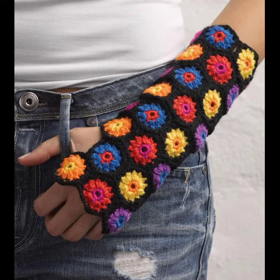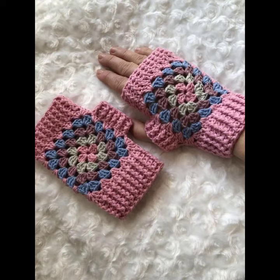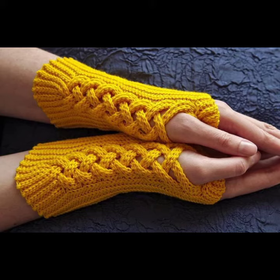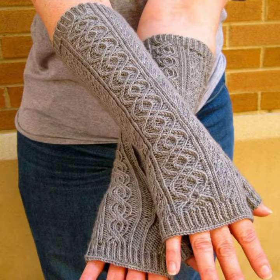They look very gorgeous, pretty, incredible, terrific, tremendous, and glamorous. You can easily buy from the market — many styles and varieties of crocheting and knitting gloves are easily available in different cities and markets. You can also make these crocheting and knitting gloves in your own home by using crocheting and knitting techniques.